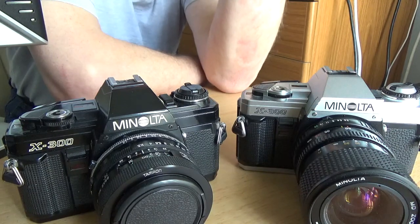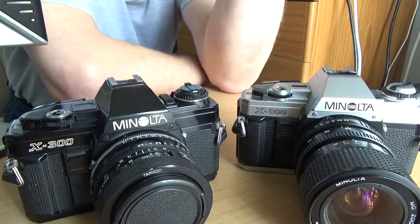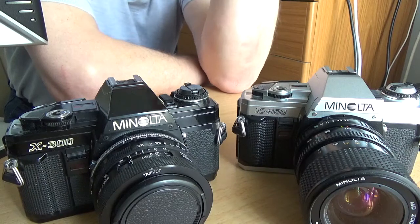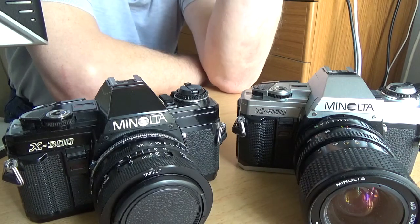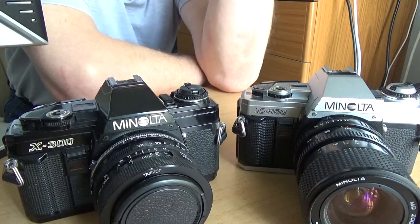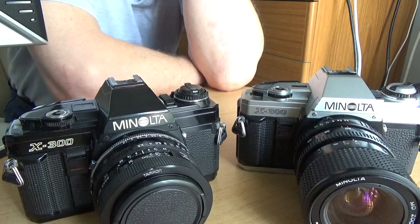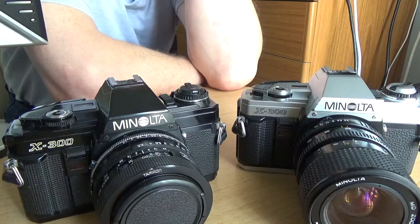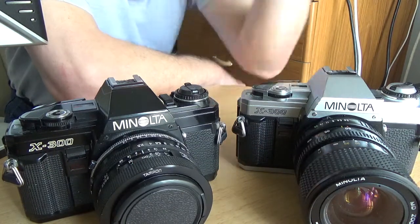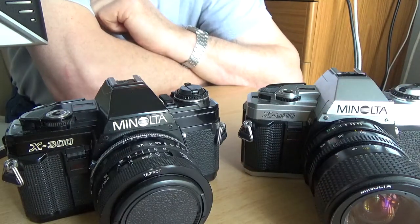I use them in aperture priority mode all the time — pick my aperture, the camera matches it to a shutter speed, and I have a check in the viewfinder before I shoot. It's a great little camera and a great starter camera for anybody taking an interest in 35mm film photography. I thoroughly recommend the Minolta X300. Hope you enjoyed my little video.